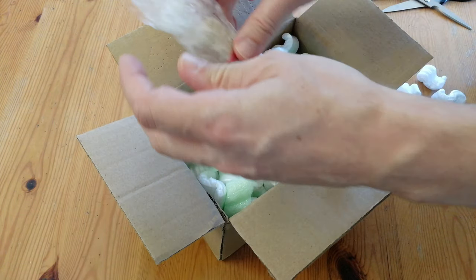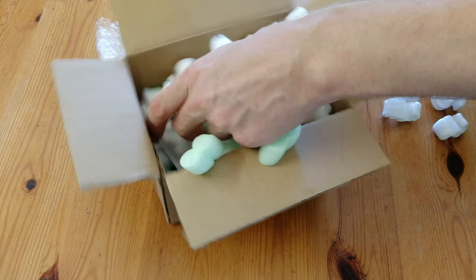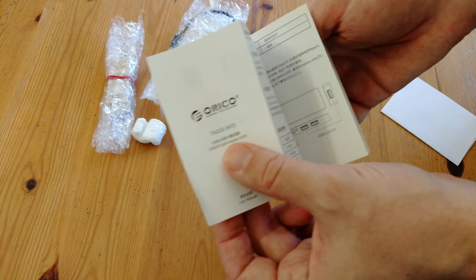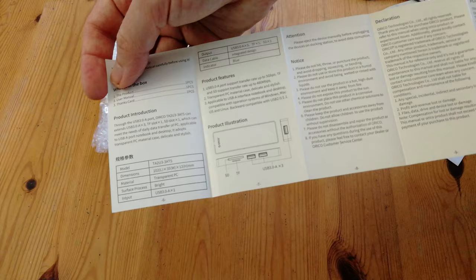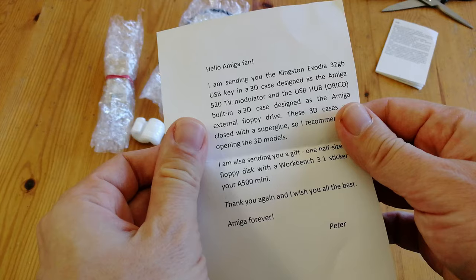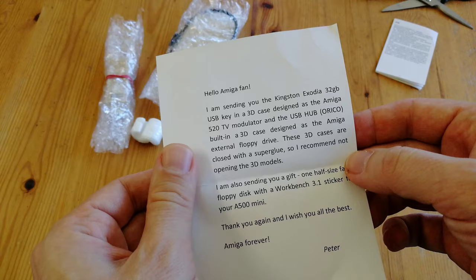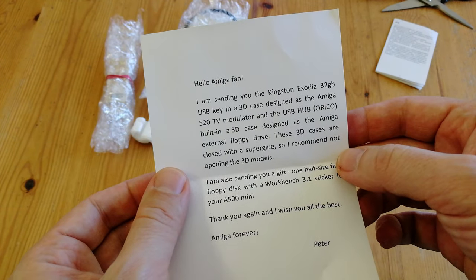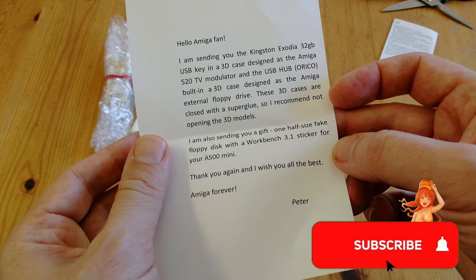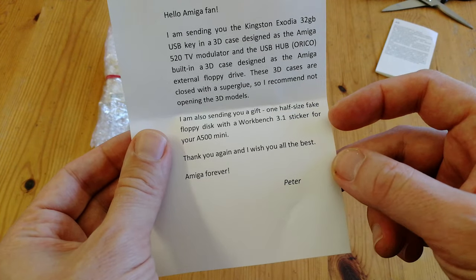So if we look a bit harder, we can find some stuff inside. Is that a stick? There's something slightly larger in here, something in a plastic sheath, and some pieces of paper. We have a manual for a USB hub, and here's the letter we got. Hello, Amiga fan. I am sending you a Jamaican Erotic 30 to get USB key in a 3D case designed as a monkey. I have closed Wesley's mouth with some super glue. I recommend not to help him out. He sucks. Amiga forever.